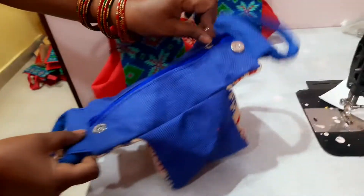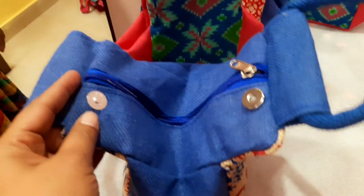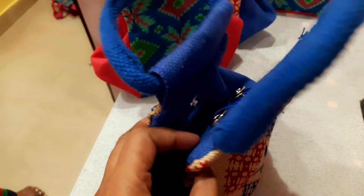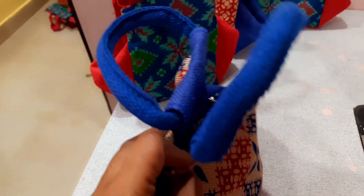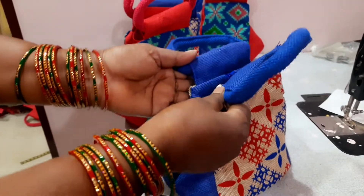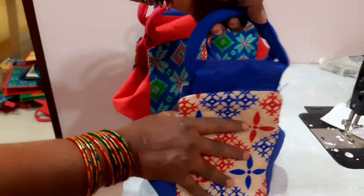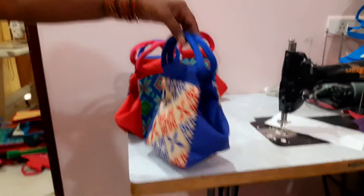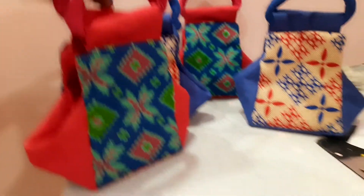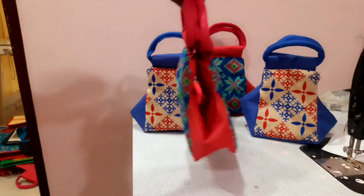This is a clutch-style bag. It has a magnetic button — you can open it with the magnetic button.